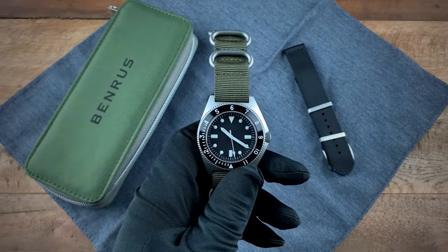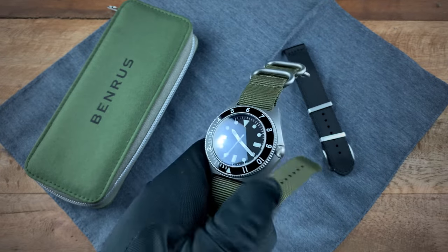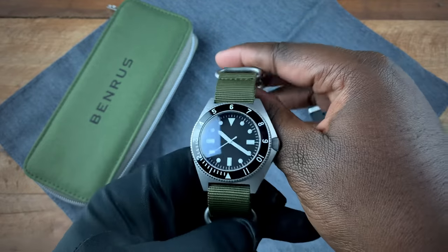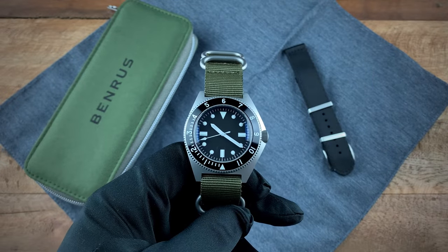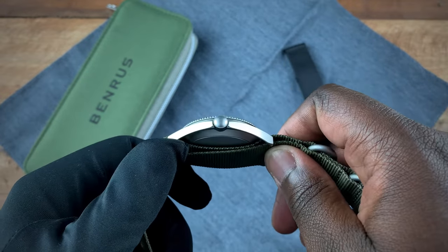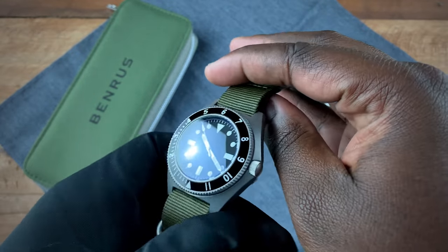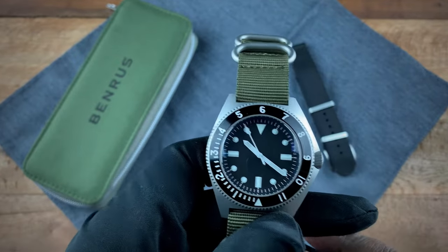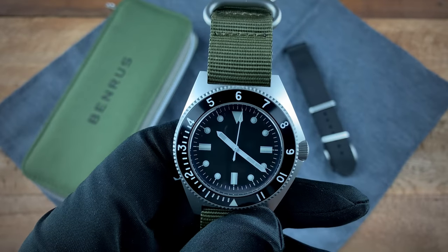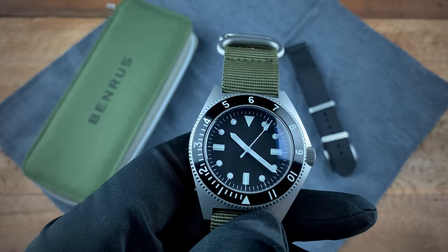The Benrus Type One measures in at 42.5 millimeters, with a case thickness of 15 millimeters. Your lug-to-lug comes in at 48 millimeters. The watch comes with a screwed-down crown, which gives it 300 meters of water resistance. As you'll notice, there is no branding on the dial — it's what's considered a sterile dial. All you have here are just the hour markers and the hands.